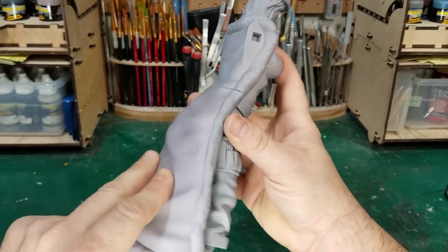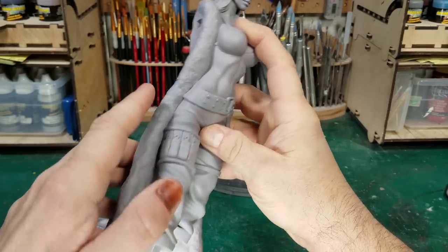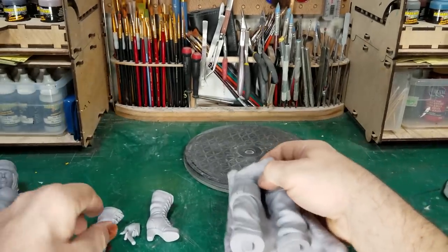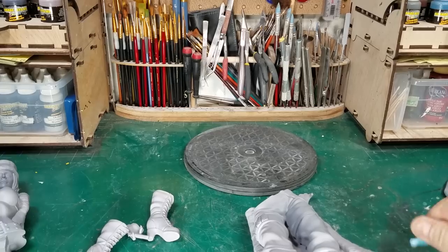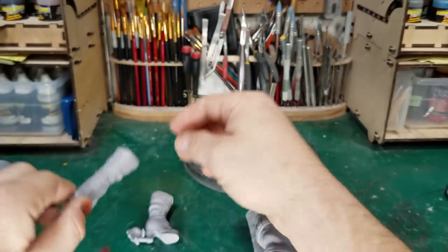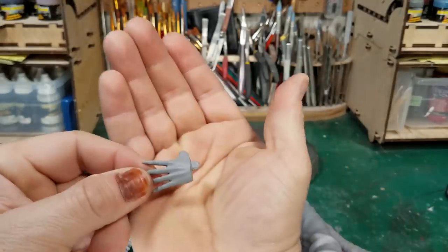That's done extremely well — the fit is really good. You have a little bit of putty work on that seam, nothing major. The seam along the pants and cape is basically non-existent, it's done very well. Whoever did the 3D printing and casting did a killer job. I love the boots — simple but nice detail; I love the laces and the folds in the leather. The hands are done really well too. She's got a cigar in one hand and the other hand simply resting on her hip.